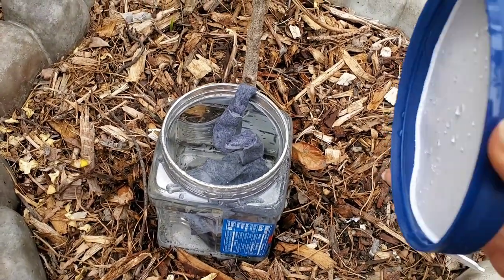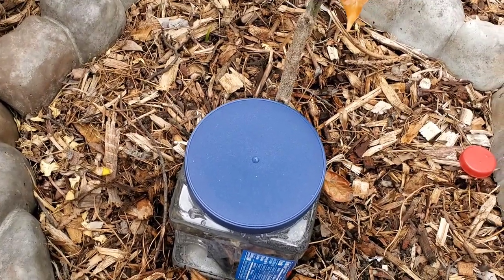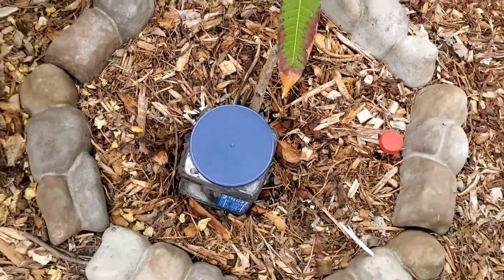Just be sure to put a cover on top but do not screw it tight, so mosquitoes won't lay their eggs in the water.